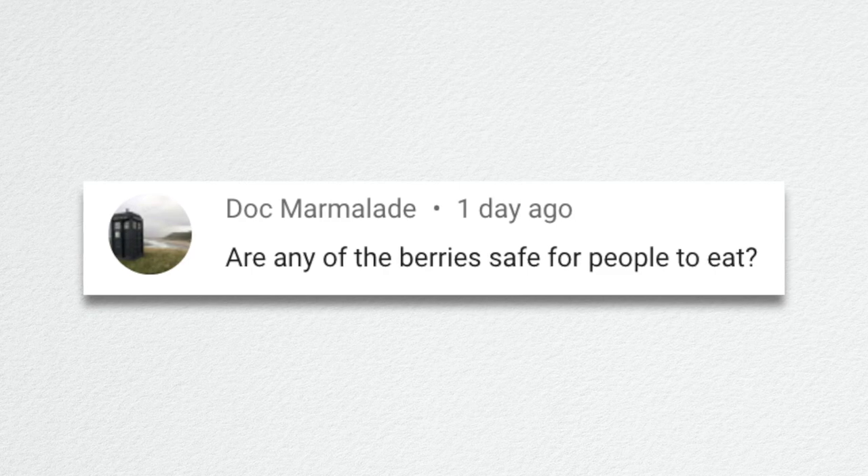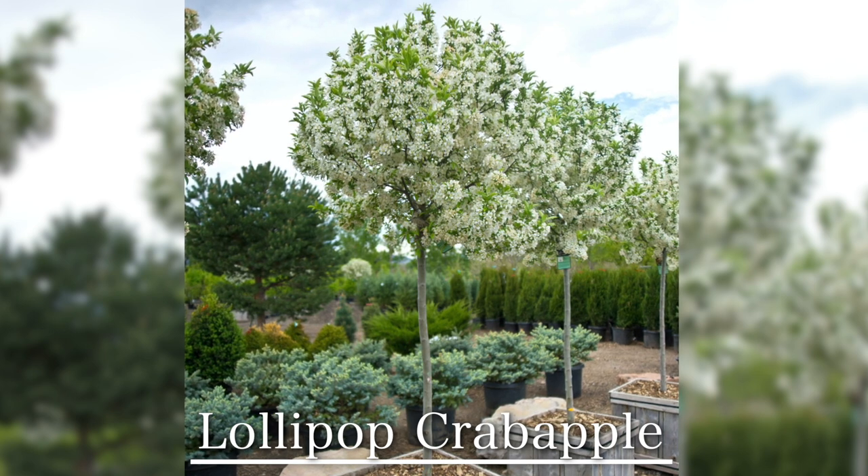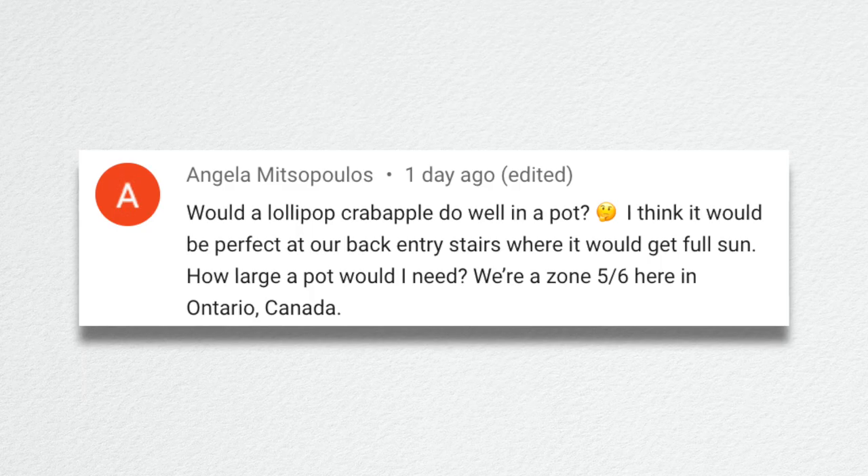Doc Marmalade asked, are any of the berries safe for people to eat? I wouldn't eat any of the ones I talked about, except in the category of crab apples — if you were planting an edible type over an ornamental type, you can eat those, but I didn't touch on any of those varieties. Most are just ornamental, looked at in the landscape, and birds like to eat them. Angela asked, would a lollipop crab apple do well in a pot? Yes, it would do amazing if you had a big enough container. I meant to pick up two lollipop crab apples for our front estate planters this spring, completely forgot, and they were sold out. They would look amazing in a container — probably as large a pot as your space could handle. That's the only way you'll get a tree like that to survive happily for many years.